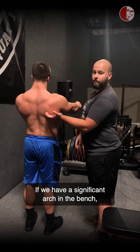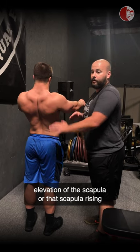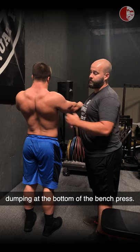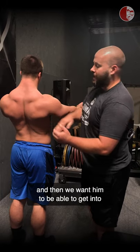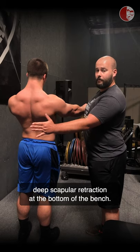If we have a significant arch in the bench, we're also going to see a dip into upward elevation of the scapula — that scapula rising to the ears — and that is very common when we see people dumping at the bottom of the bench press. What we want is for the lifter to anchor in scapular depression, and then be able to get into deep scapular retraction at the bottom of the bench.